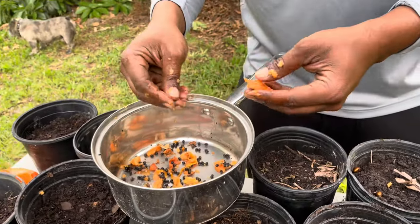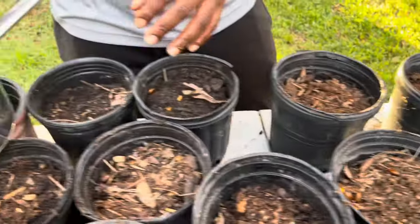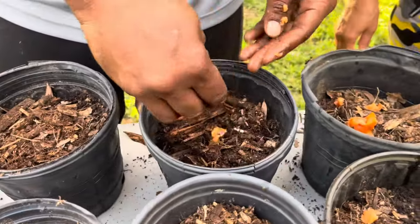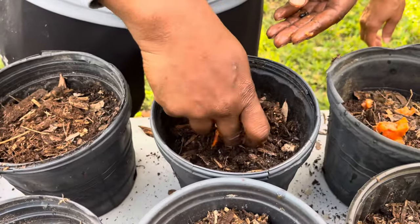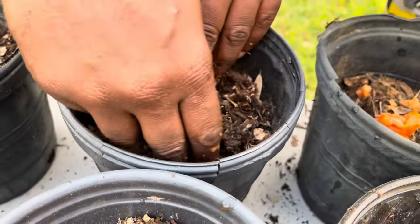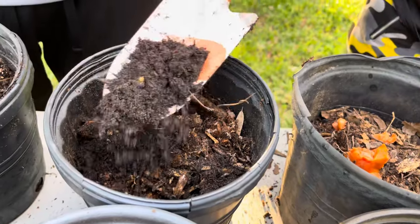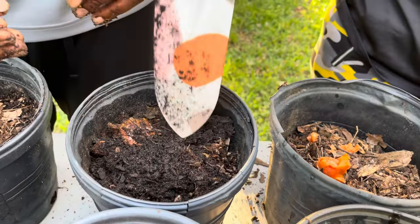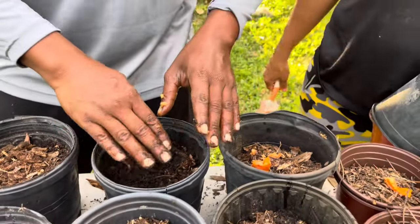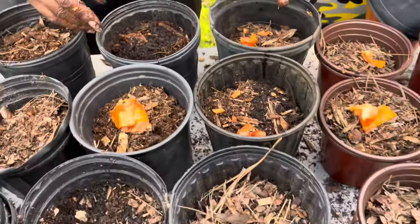We're going to pretend that I washed these off, because that's all you guys are going to do — wash them off. Take about five or six seeds. Drop them down about one inch — say two in the middle, two on the outside of the container. And then you want to add about a half inch of mulch over the top, like I've already done here.